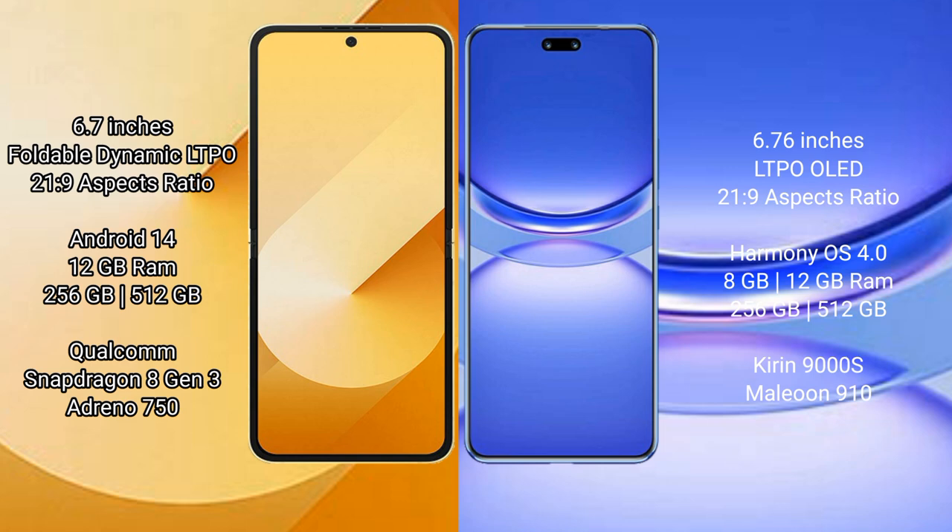The Huawei Nova 12 Pro comes with 12GB RAM and 256GB or 512GB internal storage, powered by the Kirin 9000H processor with ZP 910.